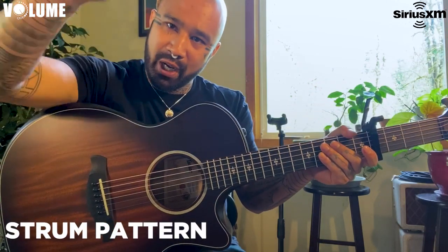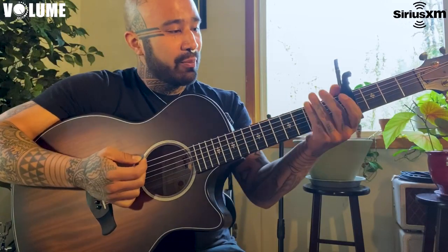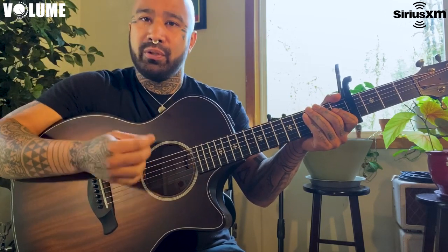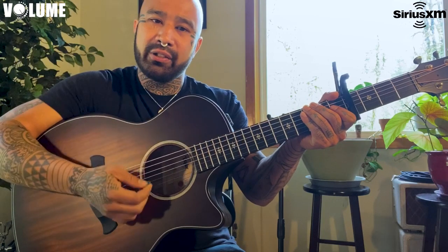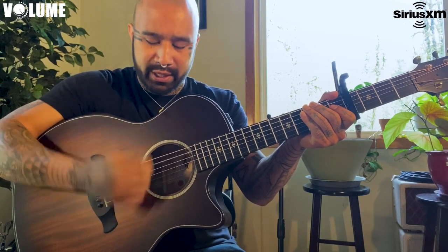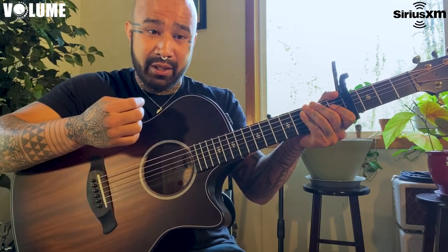Rhythm — right hand, if you're ready. It's an upstroke and then a down.